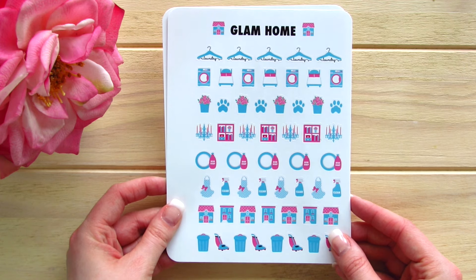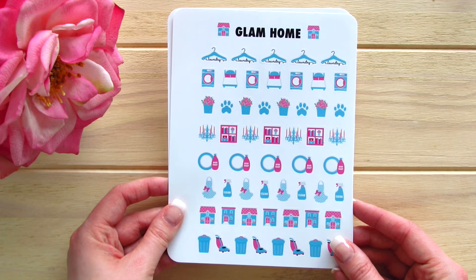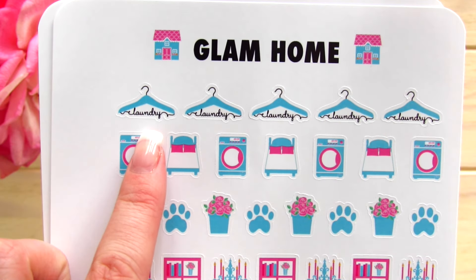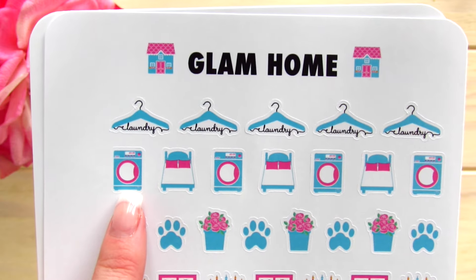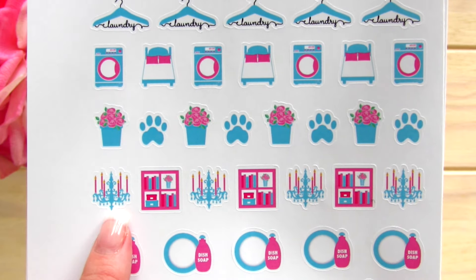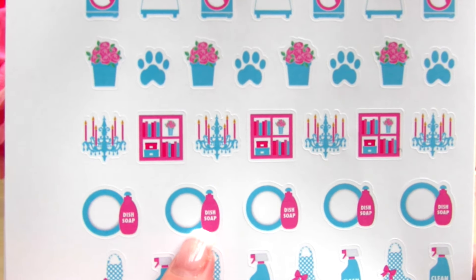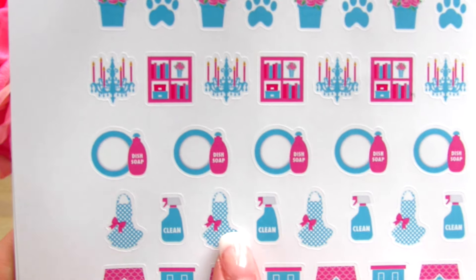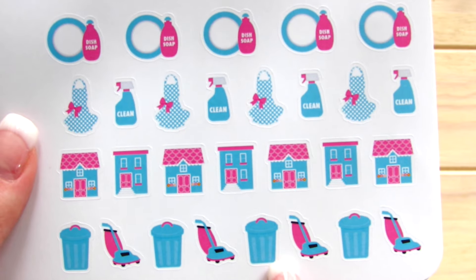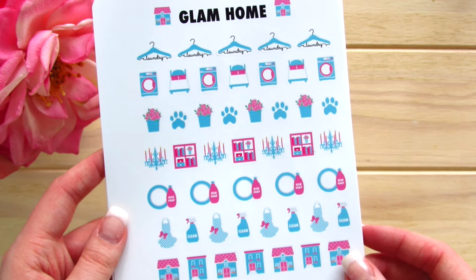Glam Home is a pretty recent release for Paper and Glam, and it is absolutely fantastic. Again, these are in the monthly colors. The first thing we have is laundry hangers, wash machines, beds. This could be for your garden or your pets. You could use this for dusting or decor, same with this organization sticker. We have dish soap for doing the dishes, little cleaning bottles, an apron, a row of houses, vacuum cleaners, and garbage cans. These come in the monthly colors — I'll do a quick walkthrough.